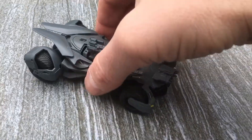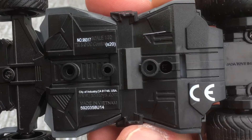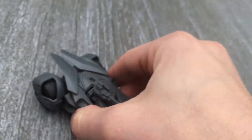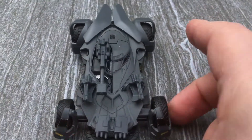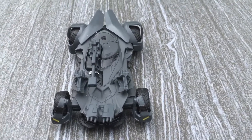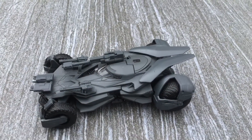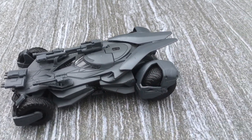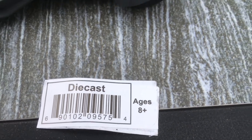It's made by Jada. I don't think you can see that, but it does say Jada underneath. I just want to do a quick review. They sell these die cast Batman Batmobile collectibles at Lowe's for about $6.99 each. It does not come in a box — at least this one doesn't. This was the sticker that was underneath it, if that helps you at all.